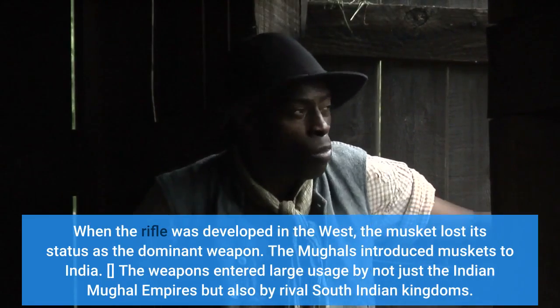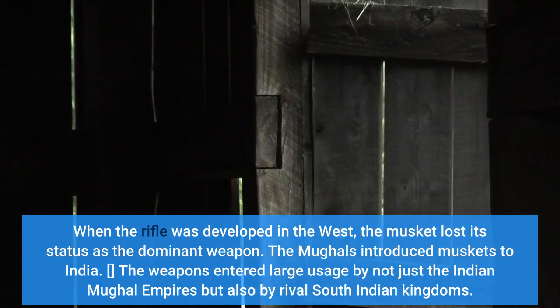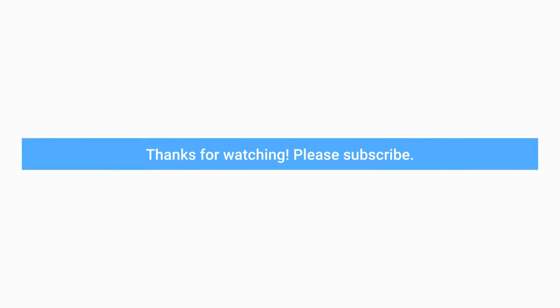The Mughals introduced muskets to India, and the weapons entered large-scale usage not just by the Indian Mughal Empire but also by rival South Indian kingdoms.